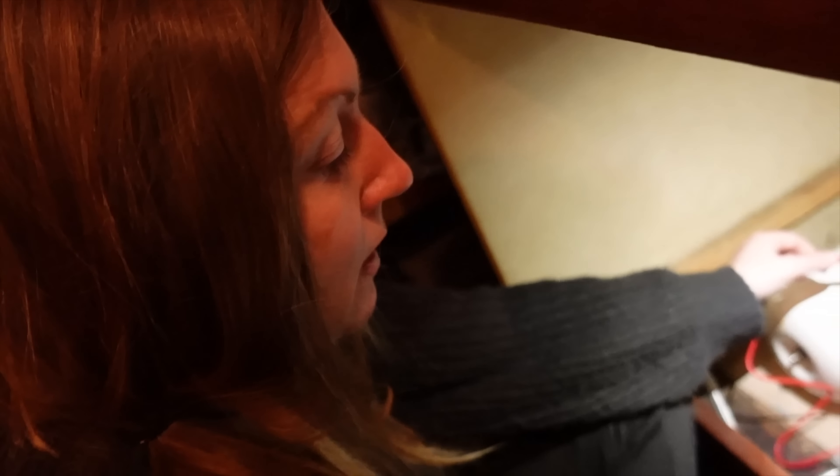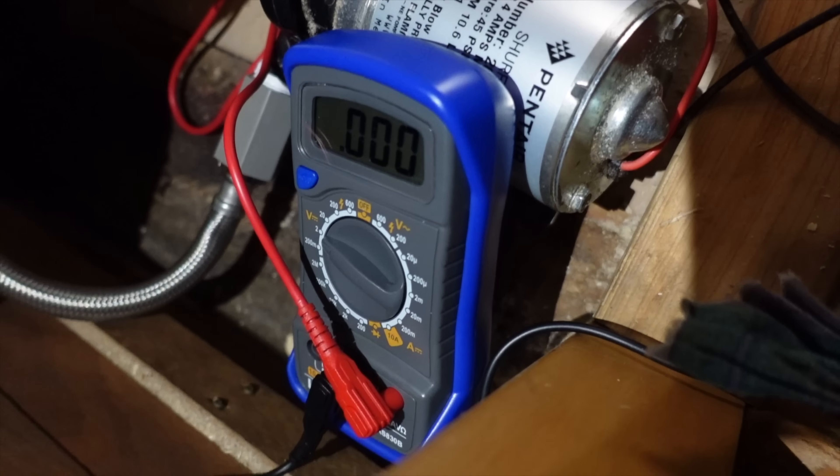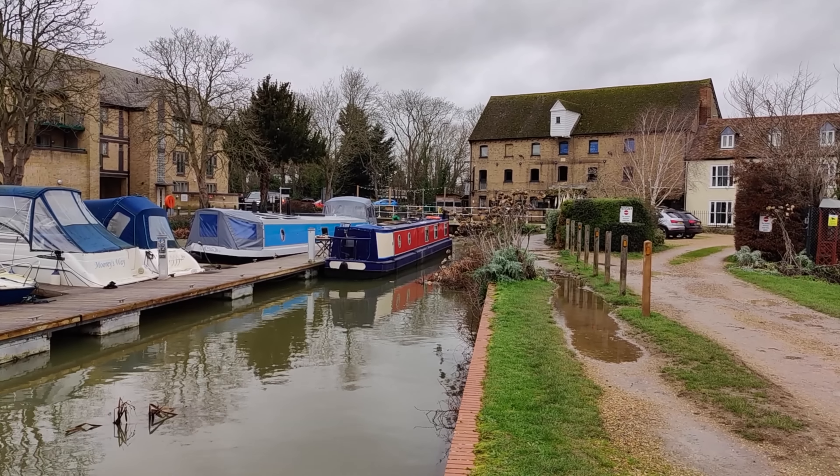Anyone looking for actual electrical knowledge — do not listen to this. I understand what I'm doing. Who needs to get their BSS anyway? After all that, we'll just do it ourselves — a personal assessment. And now I'm gonna test to see what's coming through them, if anything.